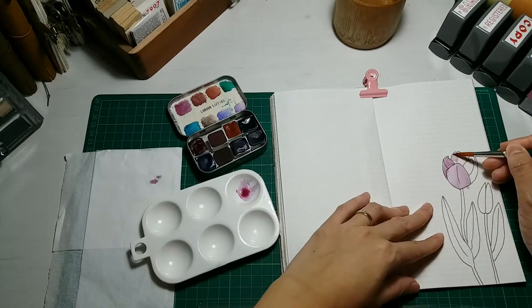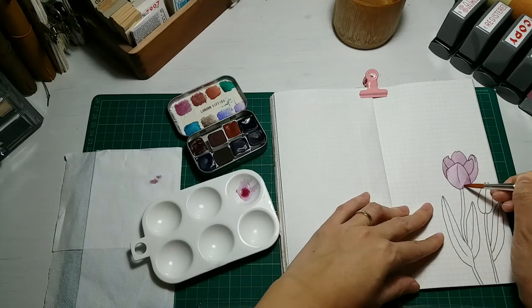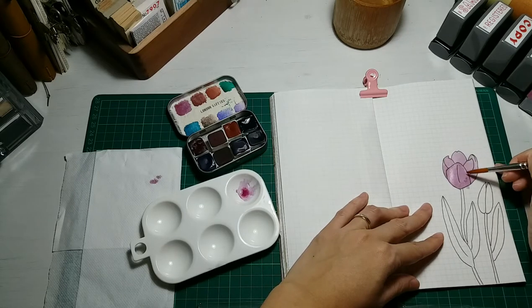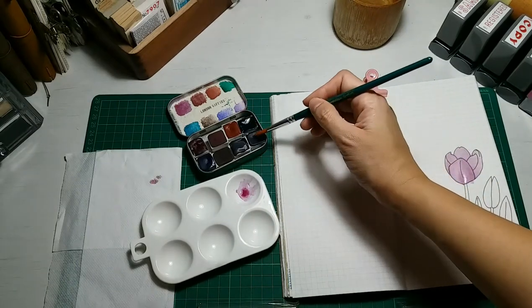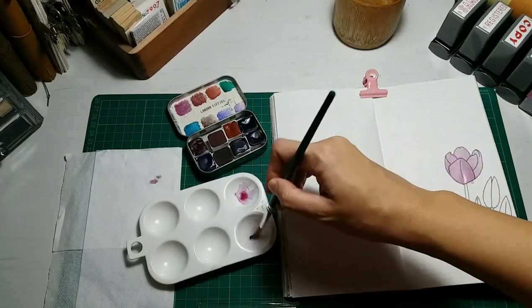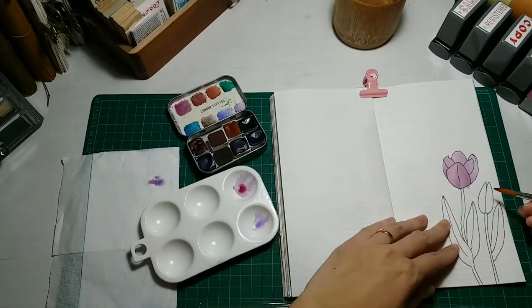It's just absolutely a very quality handmade watercolor and I love it. There are actually two more on the way, which I do not regret getting at all. This handmade watercolor by Christine is absolutely awesome. I'm not a painter but I do like to draw and color, so this watercolor is absolutely amazing. Here I'm just using another color for the other tulip, trying my best to put in the colors within the lines.